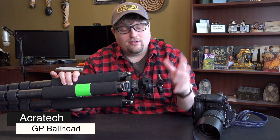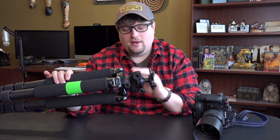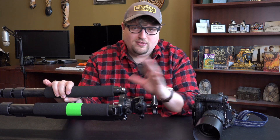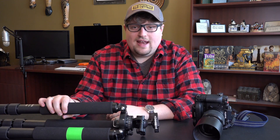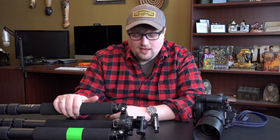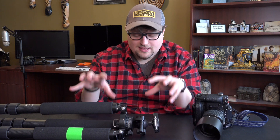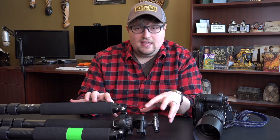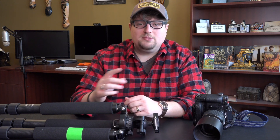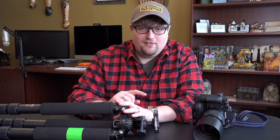Acratech sent this to me for free — they're just so cool. They didn't send it and say I had to say good things about it. I was planning on getting an Acratech anyway, so we got into conversation and they sent it to me. It's a fantastic ball head. This combination, in my opinion, is the best you can get for landscape photography unless you want to spend $2,000 or more on a Really Right Stuff setup.